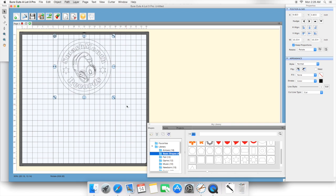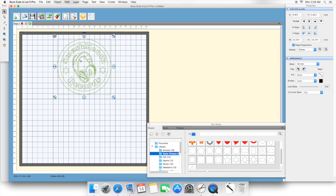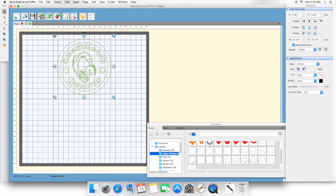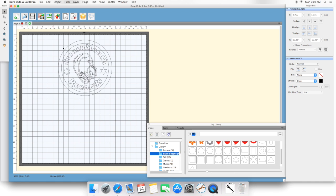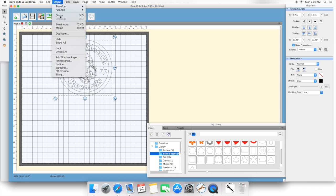Now we've created a logo. Grab the whole thing, go up to Object, and group it together. Here's what would happen if we didn't group it — I'd grab the whole thing and try moving it, but certain pieces would come out and it wouldn't work. That's why when your logo is done, you want to group it. Now as it's grouped, you can move the whole logo together.